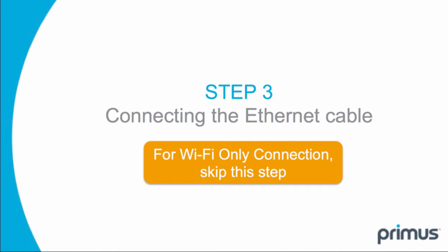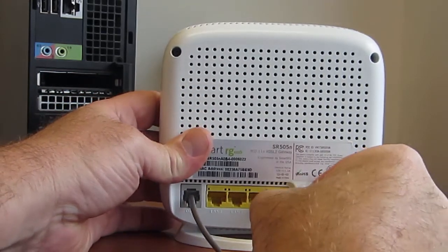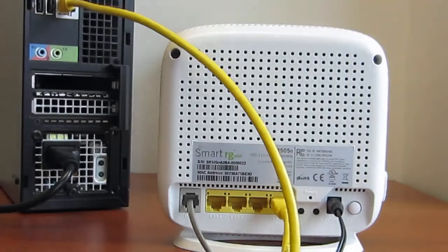Step 3: for those who have a Wi-Fi only connection, please skip this step. Connect one end of the Ethernet cable into the Ethernet LAN port on the gateway, and connect the other end of the Ethernet cable to the Ethernet port on your computer.